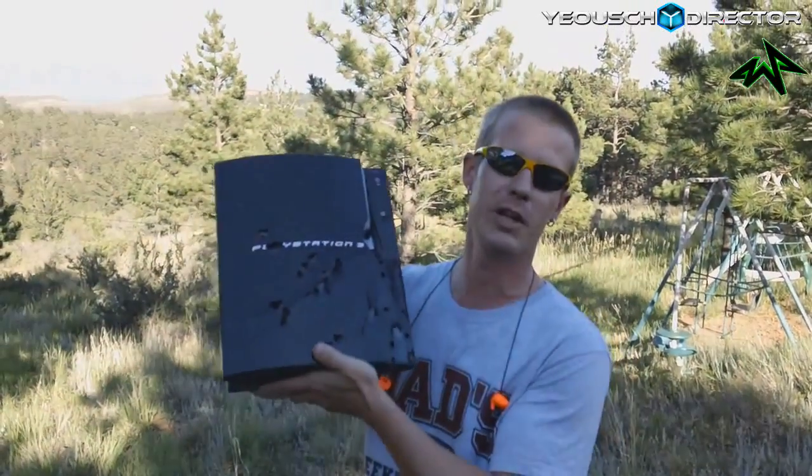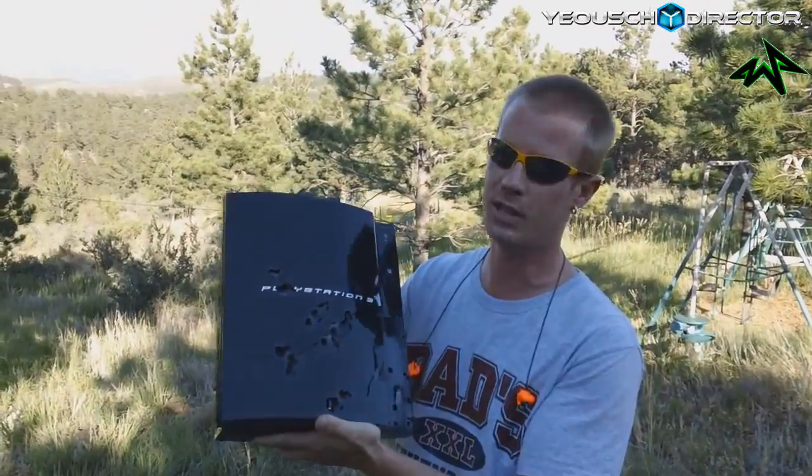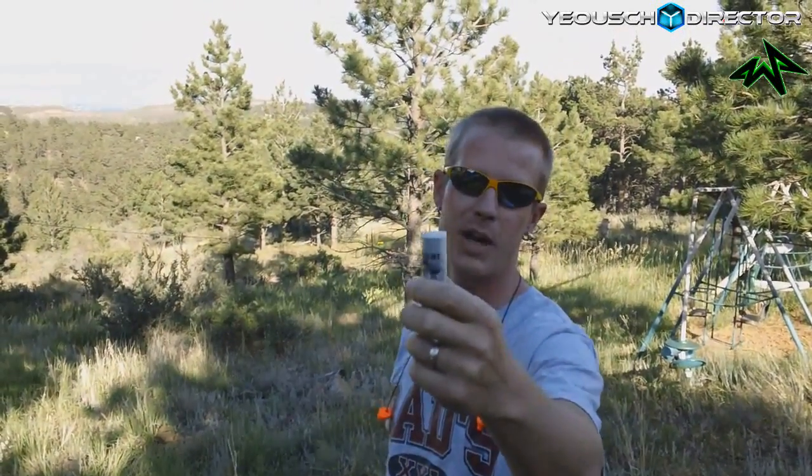What's up guys, Whack4863 here. I brought you back out here today because when I did my setup video I did this to the PS3, and as you can see it's pretty resilient. I'm going to get a little crazy and see if we can do some more damage with these — this is a 12-gauge slug, not buckshot, so it should be pretty devastating to the PS3. Check out the clips from the setup video playing next, then we'll come back and see if we can blow it away.